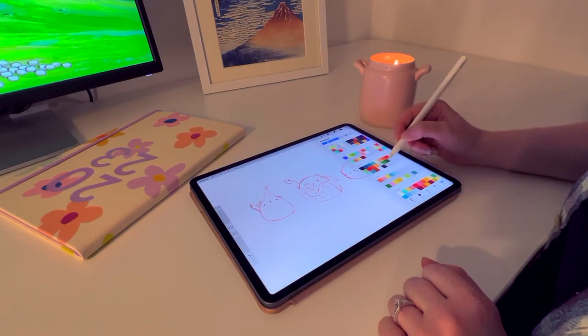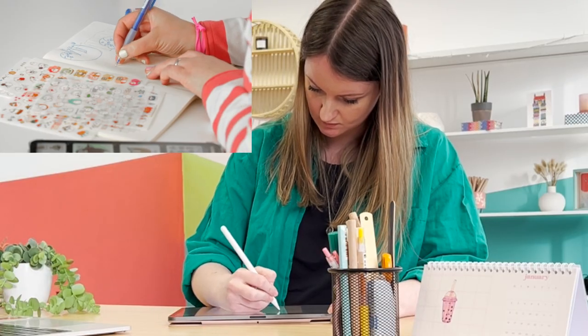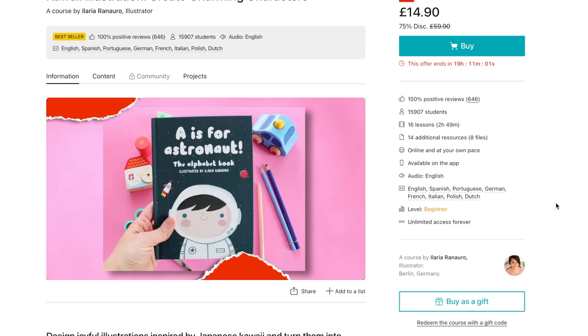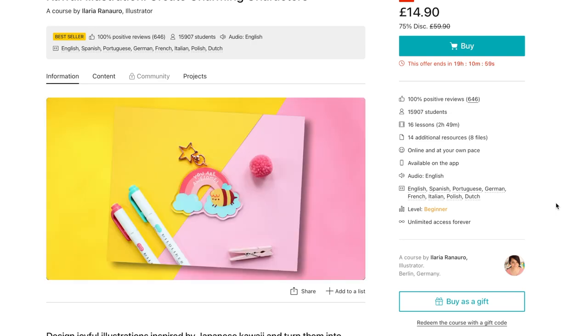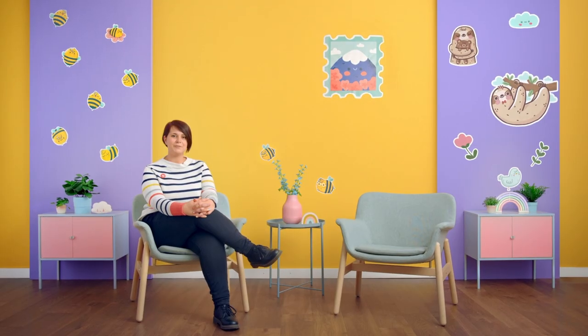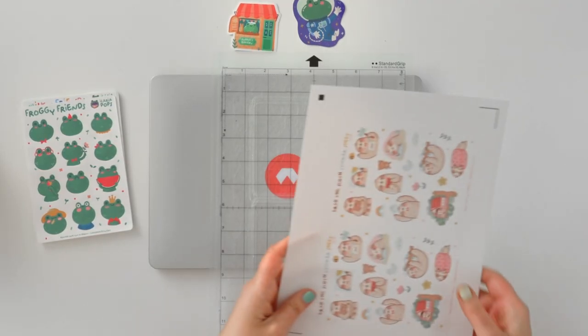Let's take a moment to look at today's sponsor. Today's video is sponsored by my friends over at Domestika. Because you clicked on this video, stick around — I think you're going to love what I'm about to show you. Domestika offer high quality creative courses, and this kawaii illustration course by Ilaria Renauro on how to create charming characters is up there with the best.